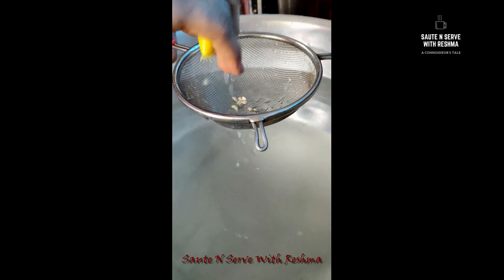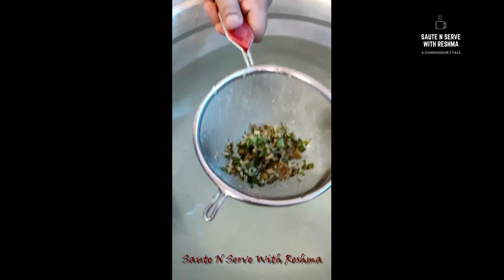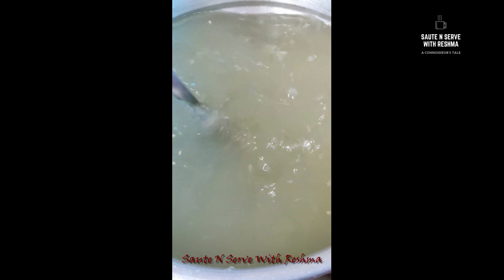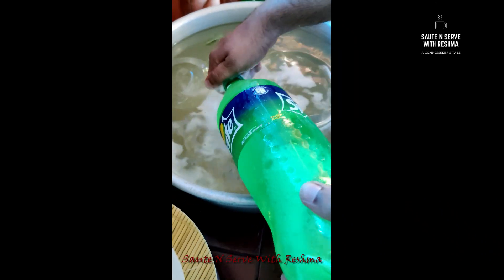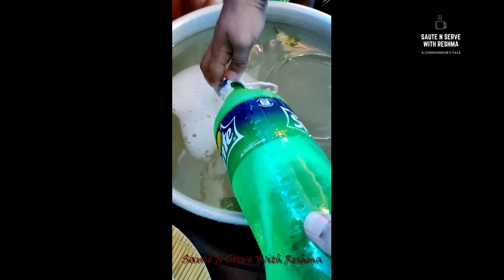Put the water in the flavor of the flour and the food. Let's add some salt. This is our main item — this is the 3L Sprite.